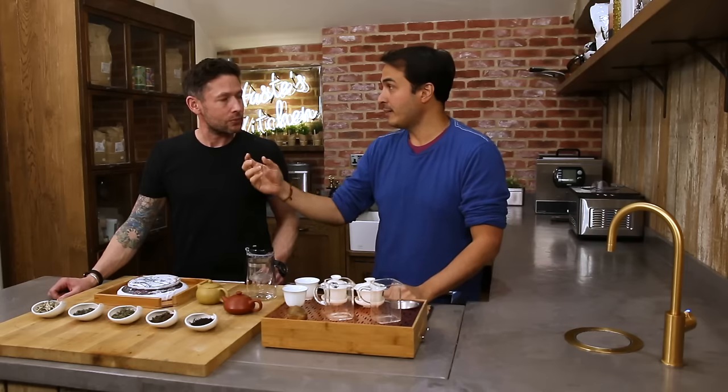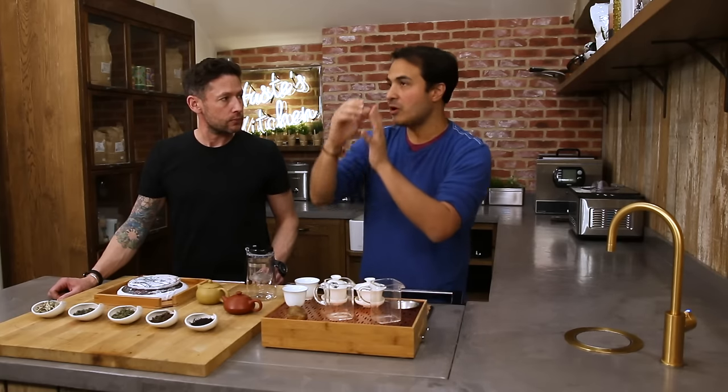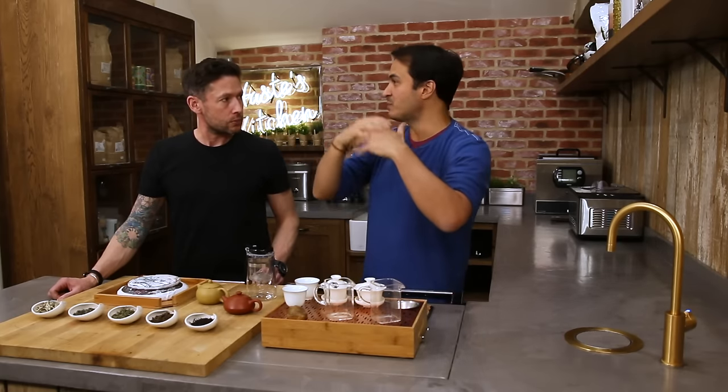Just like wine, which all comes from the grape, there are thousands of different varieties. And the same things that affect wine affect tea — the terroir, the whole microclimate, where it was grown, which side of the mountain it was grown on, the soil, the surrounding nature, the season that it was picked.